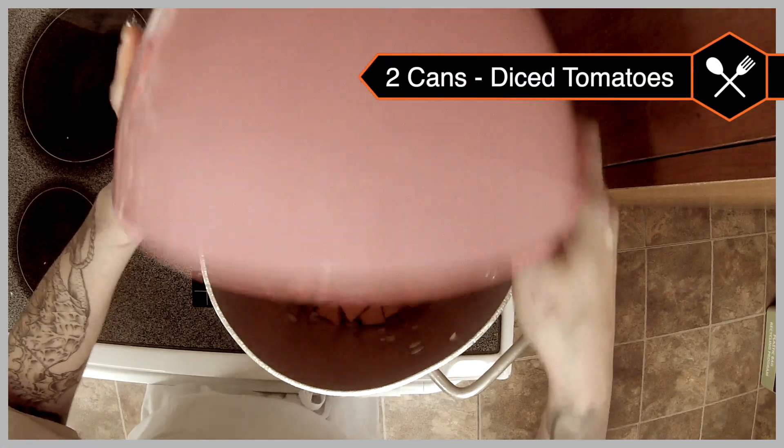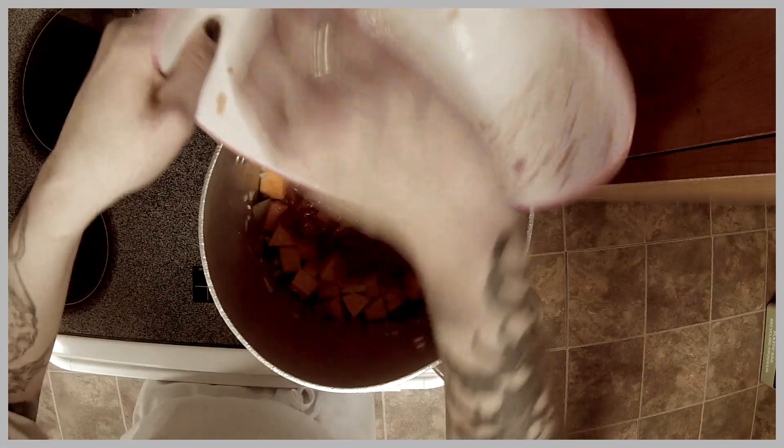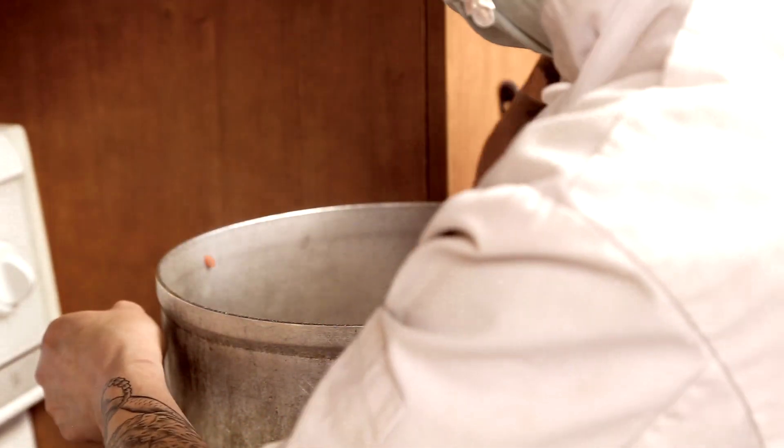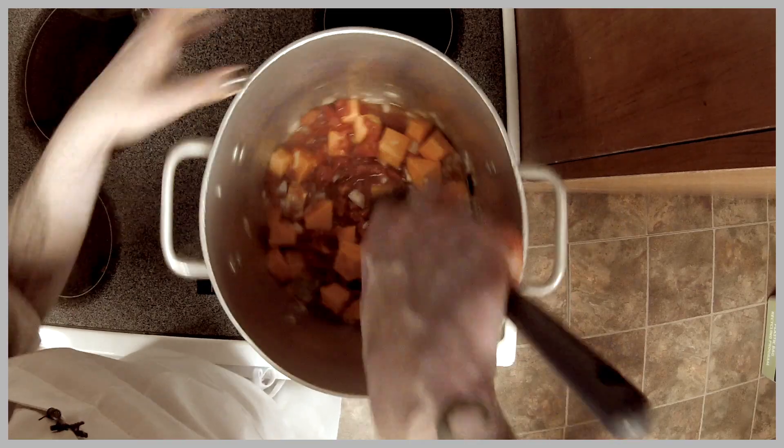You can turn your heat up a little bit once you've added the tomatoes, just so it simmers. It's a cost-effective soup to make too — when you break it down, it's less than a dollar for a good cup and a half serving per person.